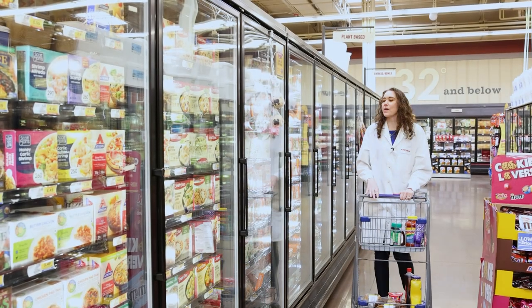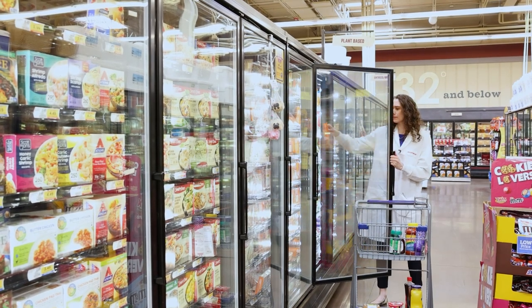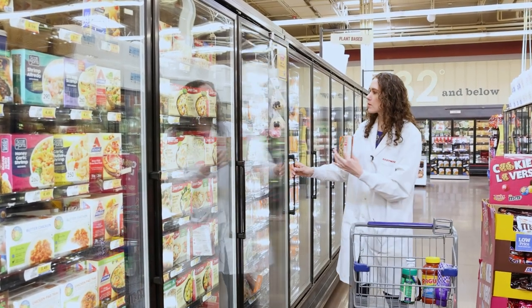We're here in frozen foods now, and there's a lot of different ready-made meals that you just have to heat up in the microwave. For example, we've got this Lean Cuisine and then there's this Smart Ones right next door.